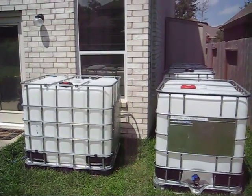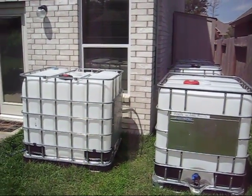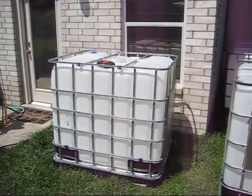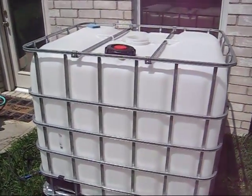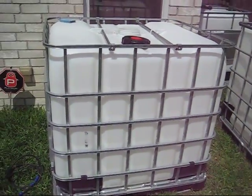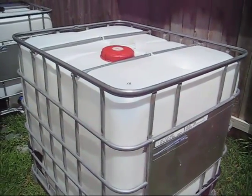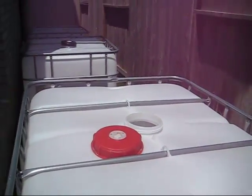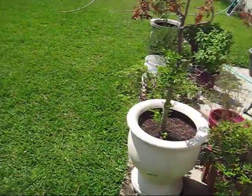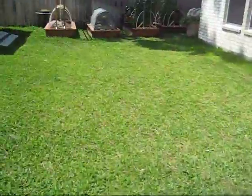One of the most important parts of the preparedness triangle is water, and it's been a big concern of mine. If for some reason we don't have power — for example a hurricane, tornado, some kind of natural disaster, earthquake, fire — whatever, and the water stops flowing, we're going to be in pretty bad shape. You can go three minutes without air, three days without water, and 30 days without food. So you decide what's more important: food or water.